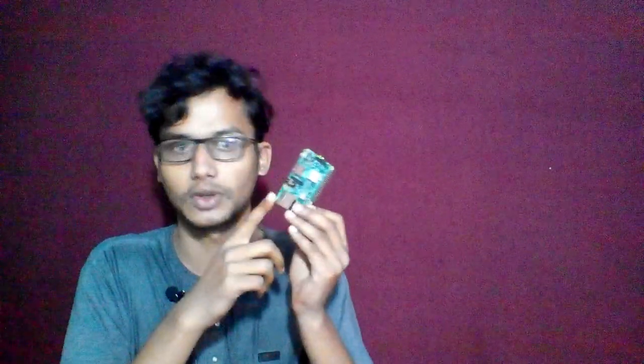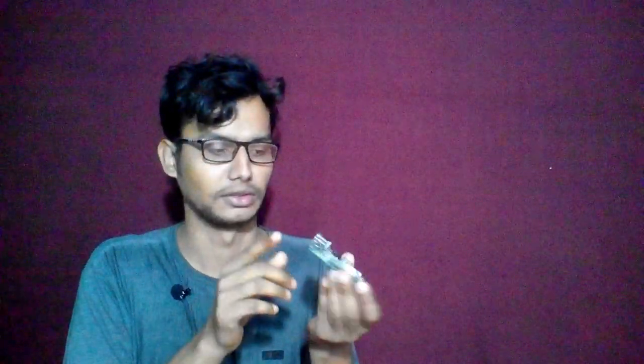Hello everybody. In this tutorial I am showing you a mini computer called Raspberry Pi. As you can see, this is a credit-card-sized computer. Like an Arduino board, it has built-in components. It has four USB ports and 40 pins. This is the Raspberry Pi 3 B+ model.